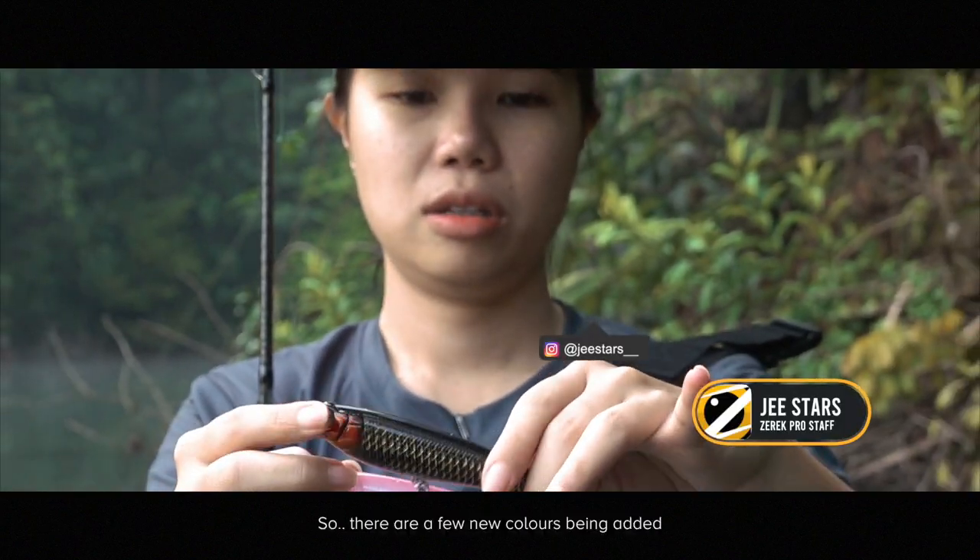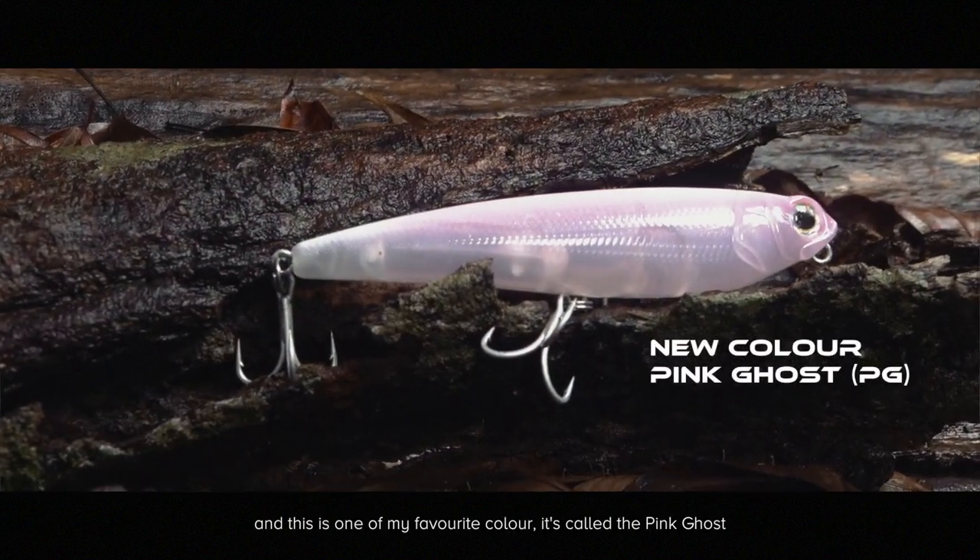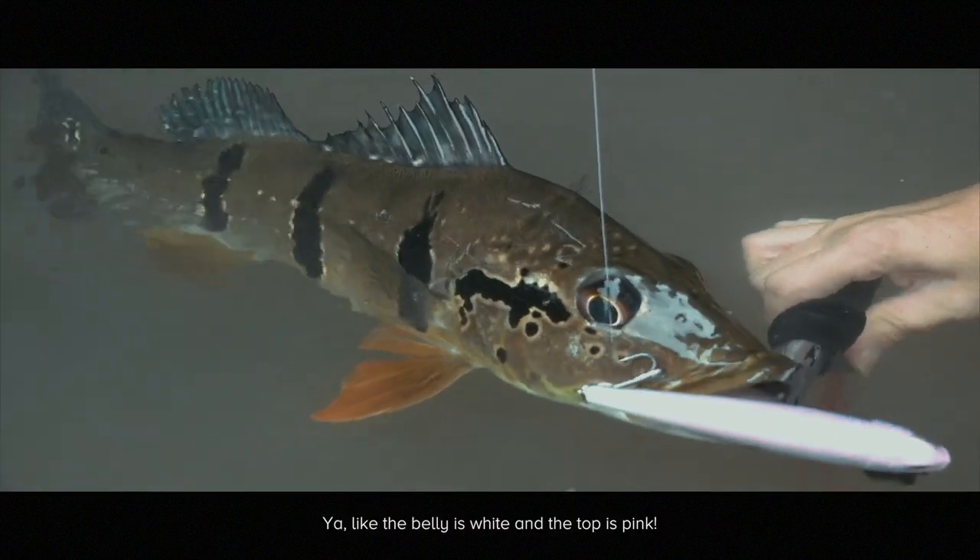There are a few new colors coming out, and this is one of my favorite colors. It's called Pink Ghost — the belly is white and the top is pink.